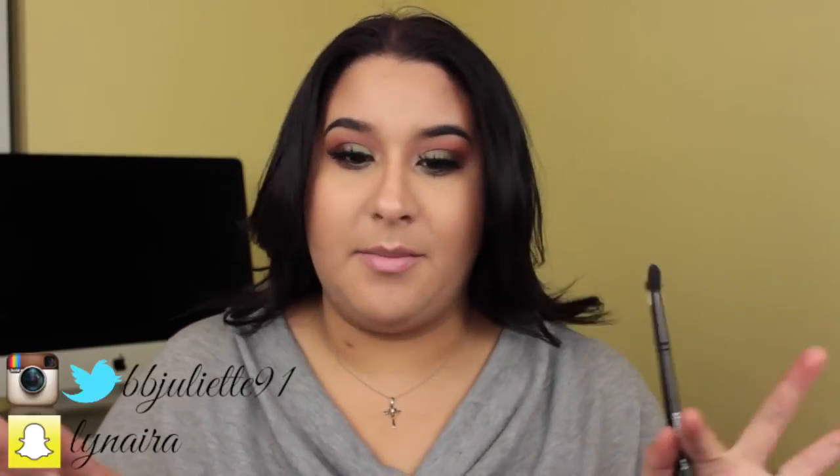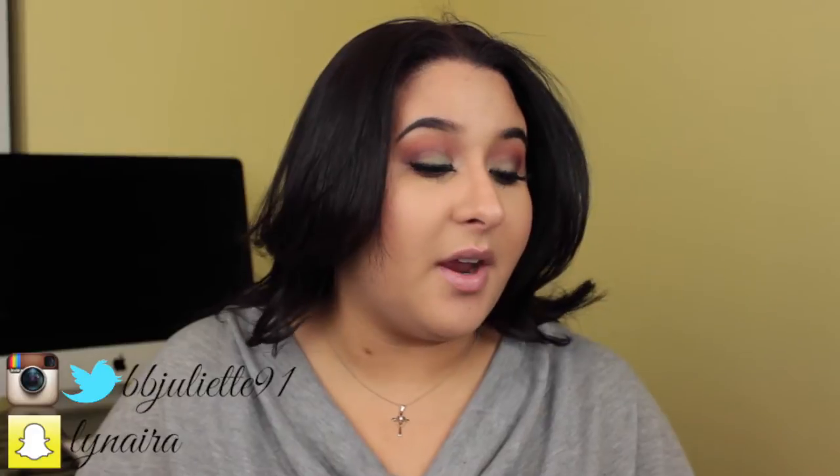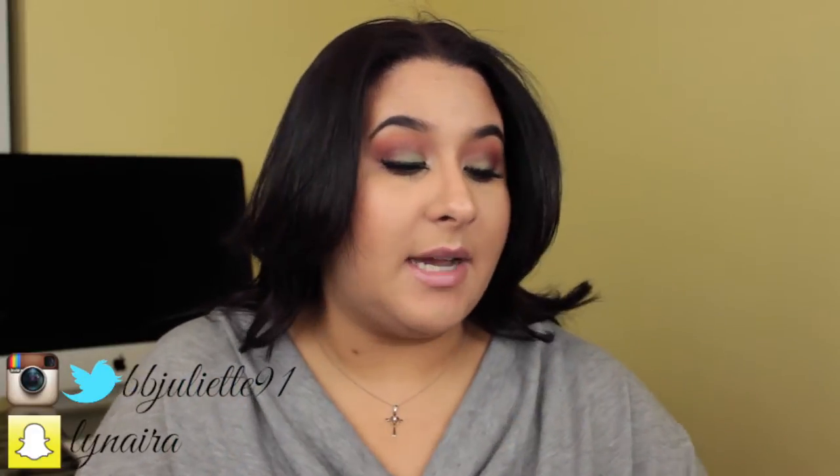Hi guys, welcome back to my channel! Today I have this look right here and I have to say I am in love. I made some purchases of Morphe brushes and got a few brushes from there. I also got some shadows and was really inspired by these three shadows, so I decided to create this look.